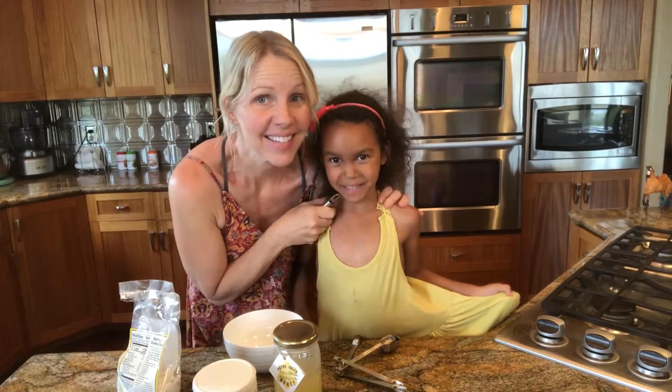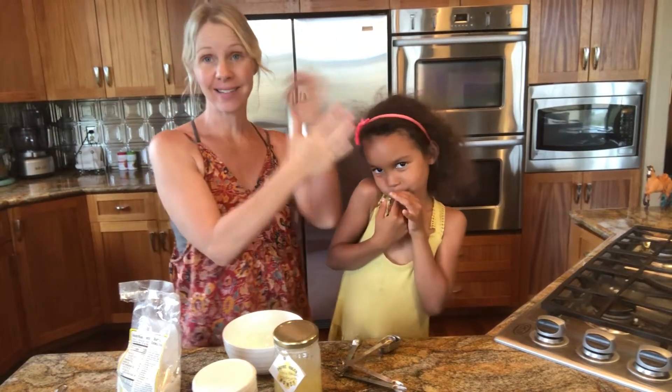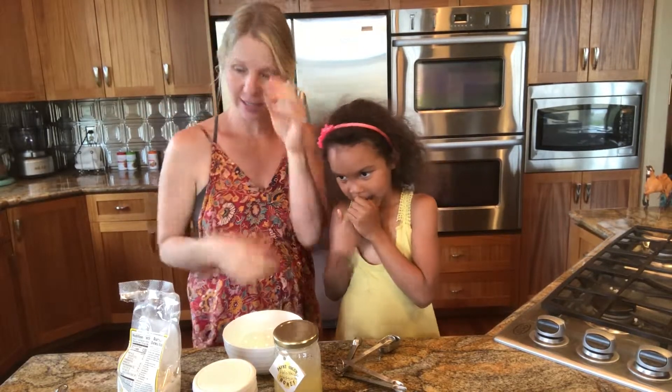Face masks. Luna and I are gonna make a DIY moisturizing antioxidant face mask for sensitive and aging skin.